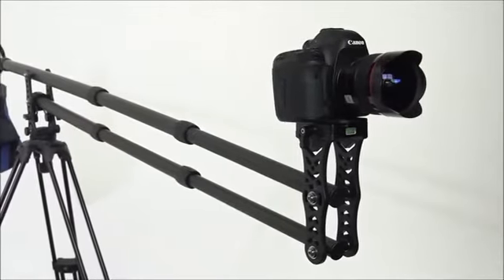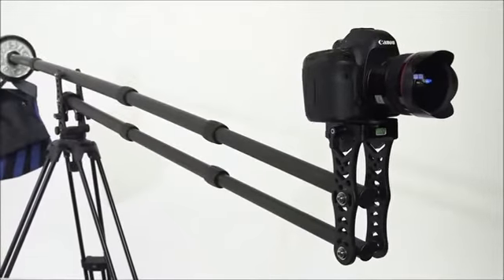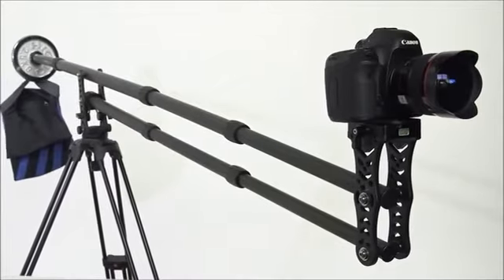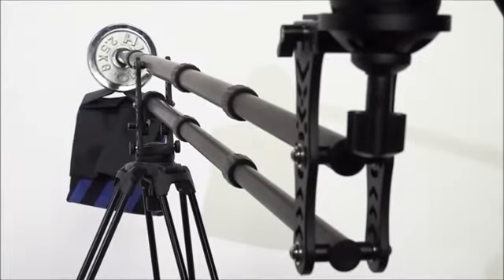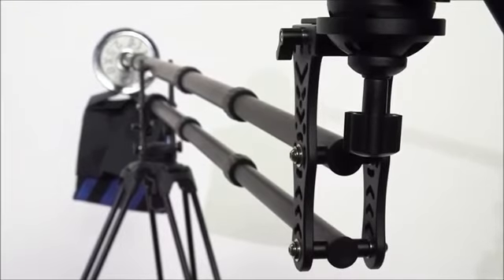The JIB-01C is a lightweight and portable jib arm for your DSLR or small to medium video camera. The jib has multiple modes of operation and multiple mounting points to suit your shooting needs.